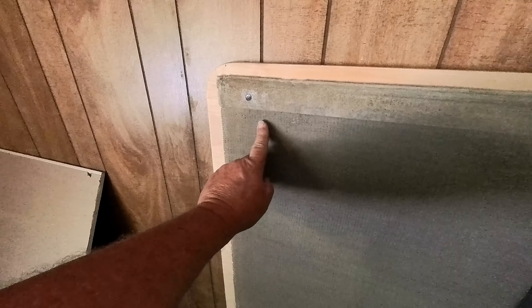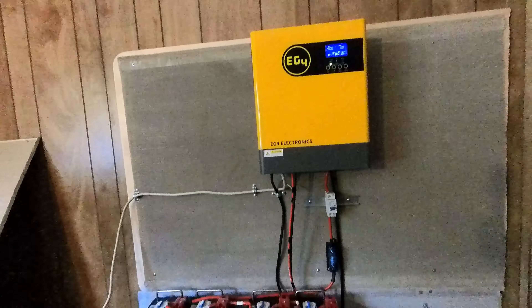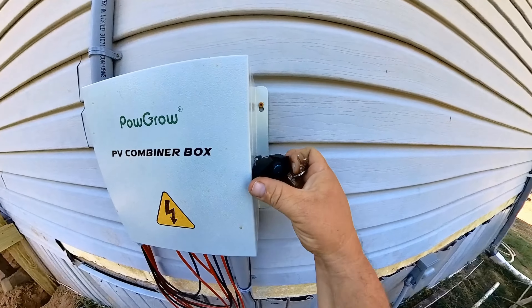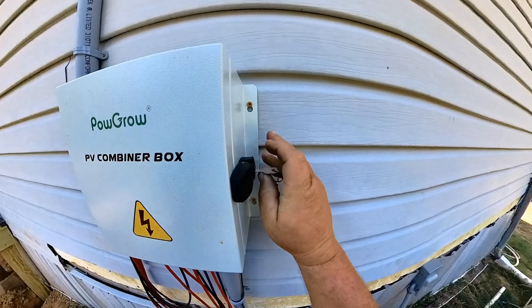It's highly recommended that you put a piece of cement board across the wall to deflect any heat coming from the equipment. In the future we'll be running a critical load panel breaker box that will be running all the necessities in the house.